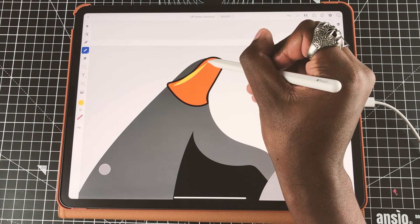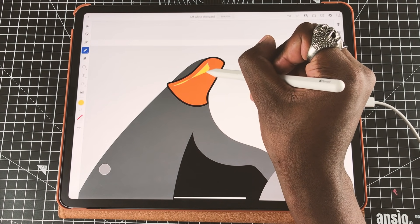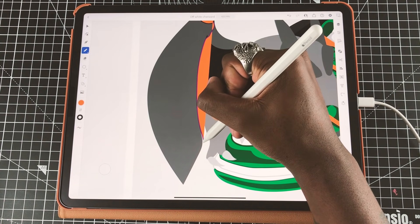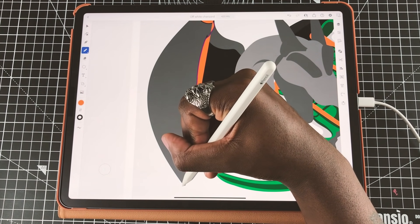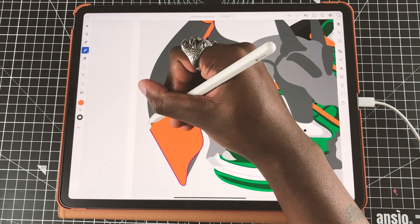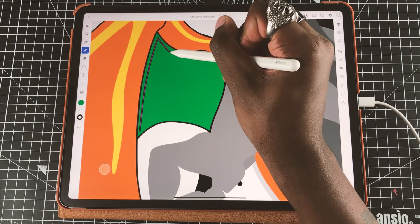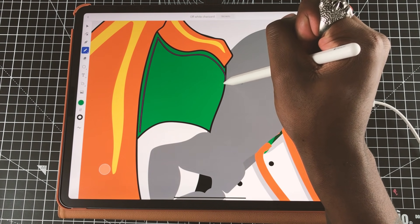A lot of people ask about my art style, and one of the things that I do is very strong black colors for my lighting and shadow and very little blending. It kind of gives a cel-shaded look, and that's really the main reason why I do it — because it reminds me of old video games that I used to play.